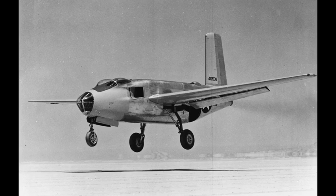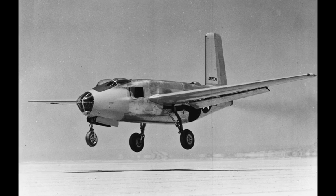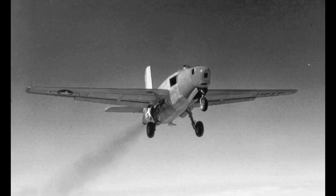United States Army Air Force leaders in the Air Material Command began to consider the possibilities of jet-propelled bombers as far back as October 1943. At that time, Douglas' aircraft was just beginning to design a promising twin-engine bomber designated the XB-42.